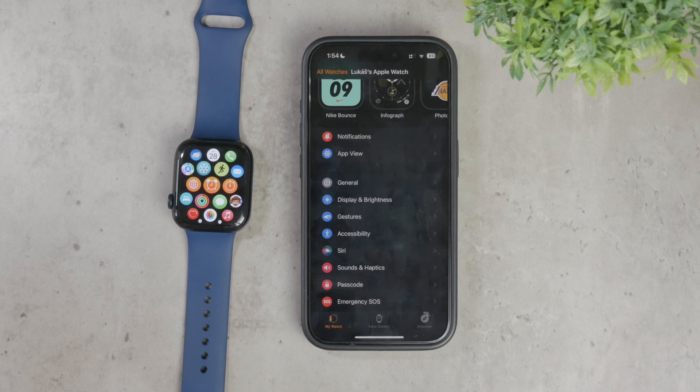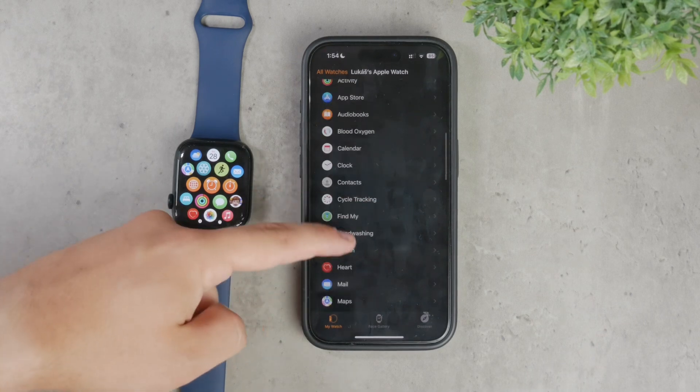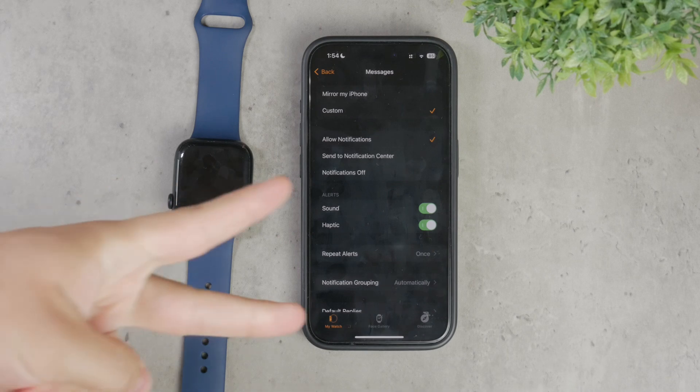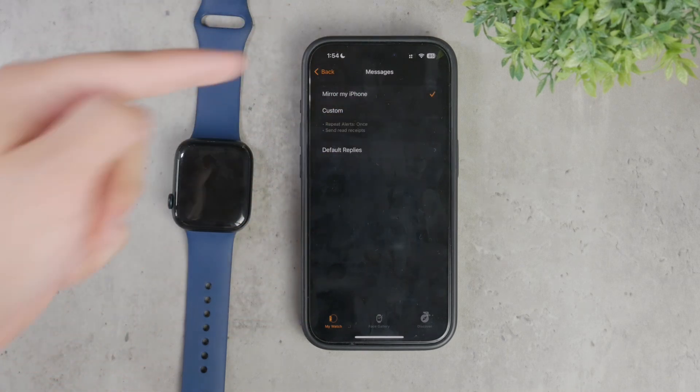To get started with some other settings, you need to open up the Watch app on your iPhone and once inside, navigate to the Messages section. Here you have two main options for how messages appear on your watch: you can either mirror your iPhone settings or customize them specifically for your watch.